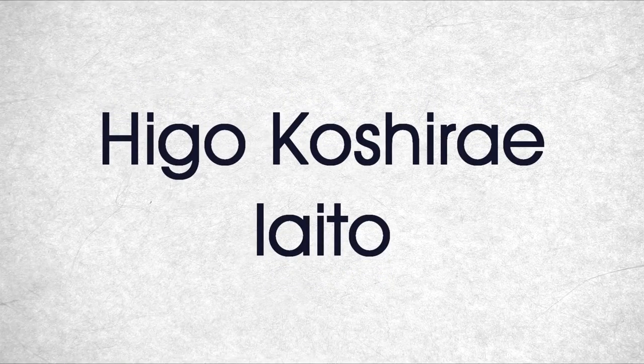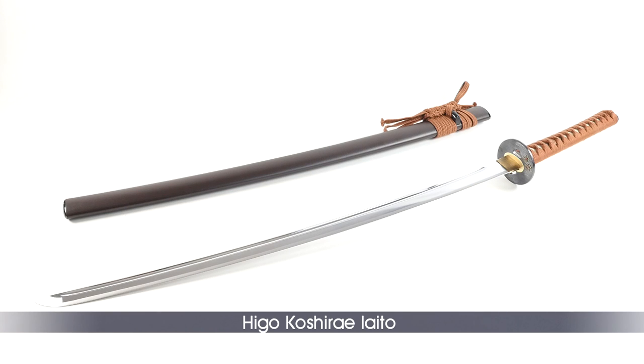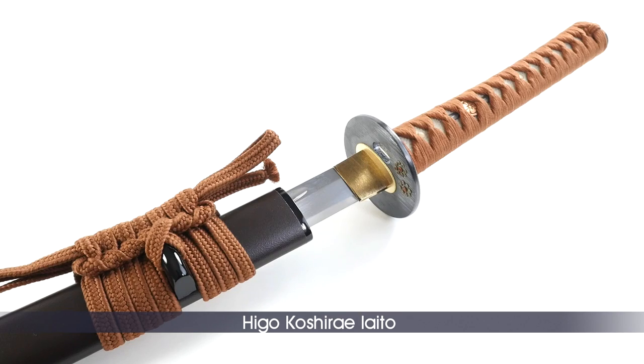The Higo Koshirai is the most popular Iaito among Iaido practitioners and perfect for intermediate practitioners looking for a classic, well-balanced, and high-quality sword. With more attention placed on details, this model seems to be of higher quality than the Jidae Koshirai, though its structural qualities are similar.